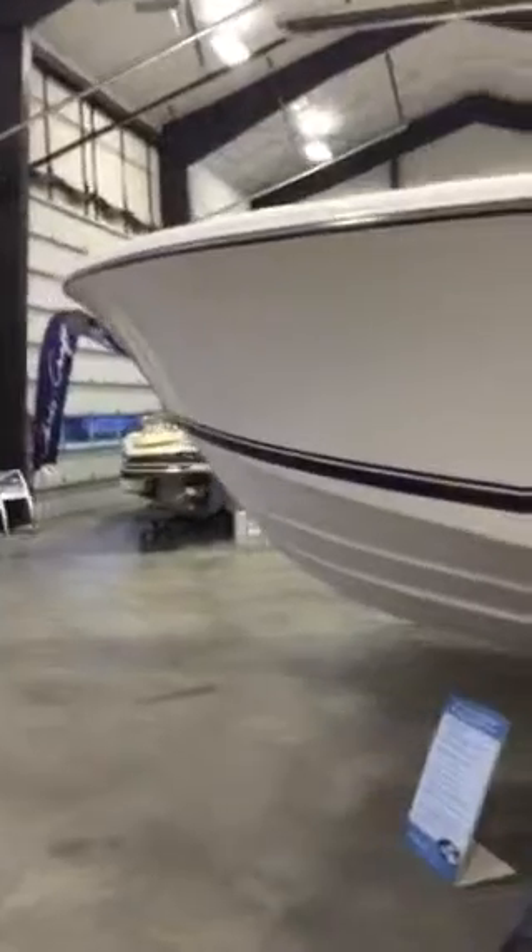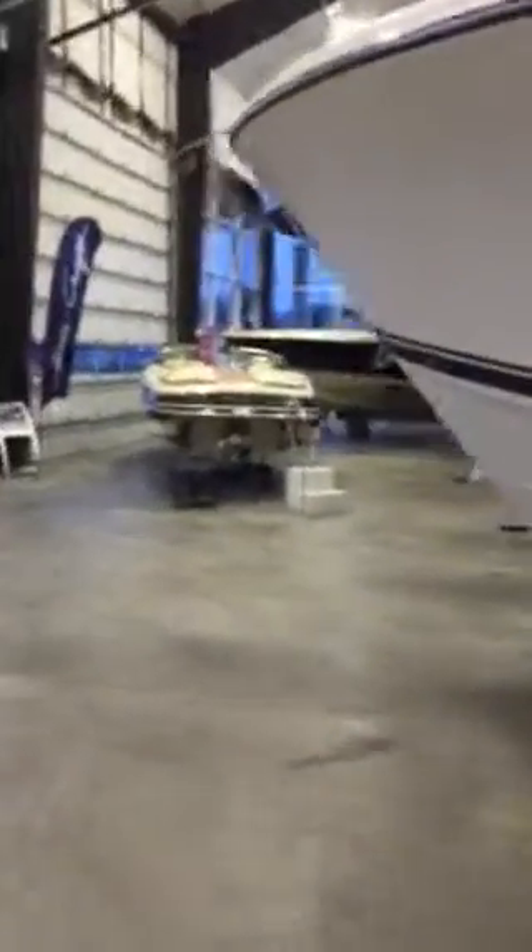You have the fresh white hull with the navy bootstripe, windless anchor, LED running lights. As you can see your T-top comes all the way out to your gunnel walls. This will give you great sun protection and nice maneuverability underneath.